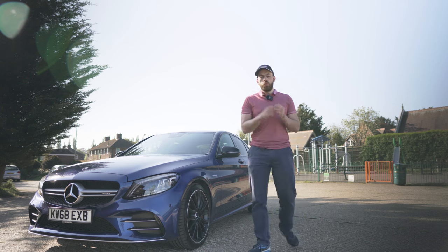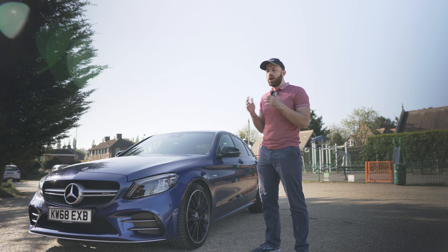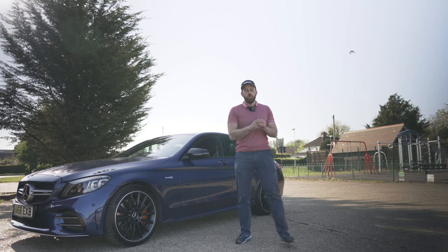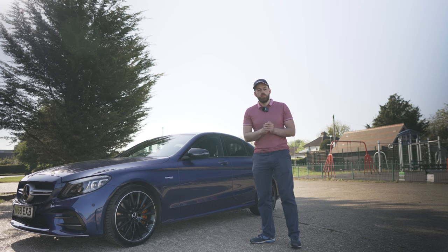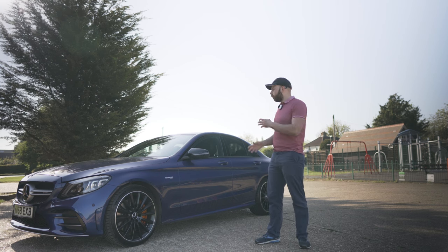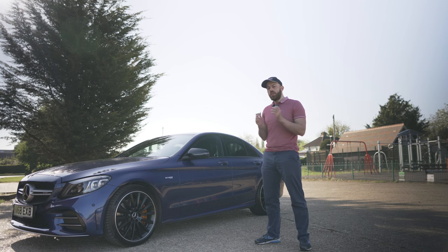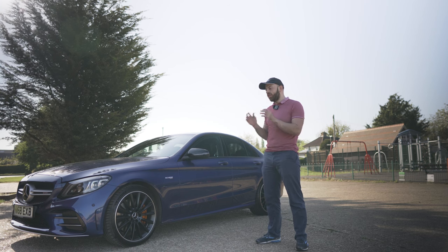I'm a details man myself and I believe all the small things add up and make all the difference. So there you have it — that is my full 30 minute detail on this car. I know we missed a few things out; in 30 minutes you can only do so much, so I included the things I thought were most important to take care of your car and make it look its best. I hope you guys enjoyed this video — if you did, please hit that like button because it really helps me and the channel out. If you want to see more great content, hit that subscribe button now.